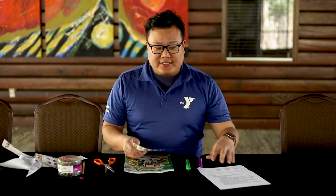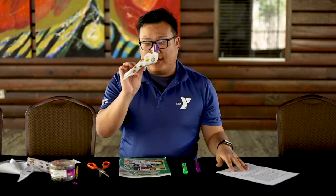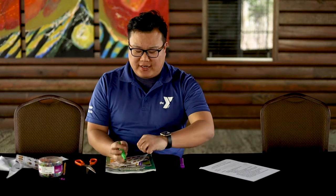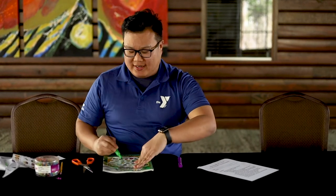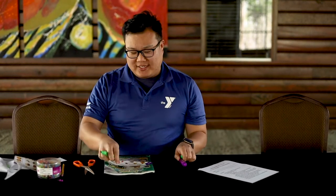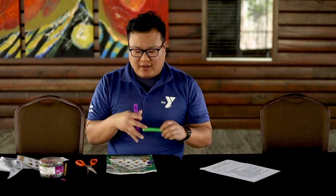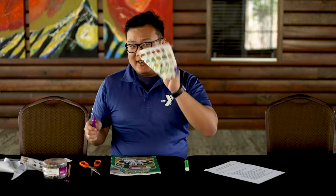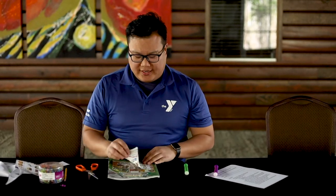If you're going to decorate it ahead of time, you want to color it on both sides, because remember you're going to be folding it over. If you color it on one side but not the other, you're not going to see your drawing on both sides. So make sure that if you're going to color it before you assemble it, you color both sides so that when you fold it over, you can see all of your drawing.